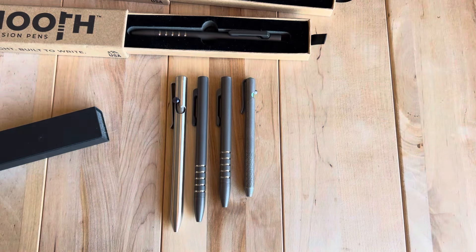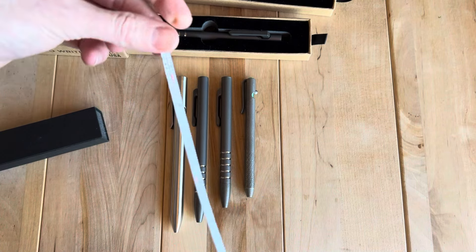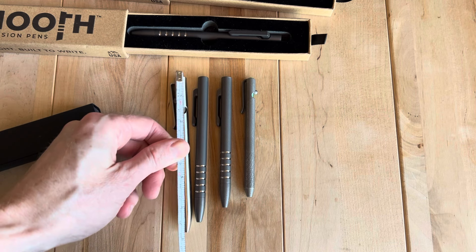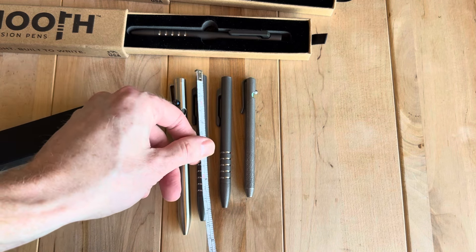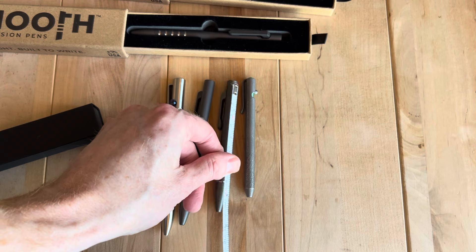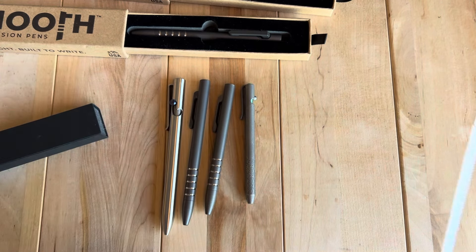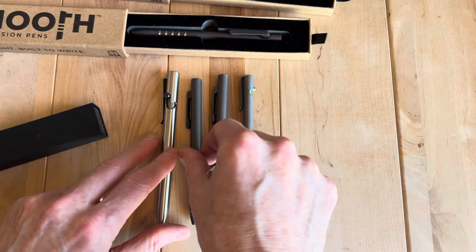I'll use that to show the sizes. I can also measure them out — that's probably a good way to help you. Tactile Turn is about 5.65 inches. The Smooth Precision is about five and a quarter inches. The Smooth Precision Mini is right around four and a quarter inches — about half an inch shorter. And then the Oz Machine Company is right about four and a half inches. Hopefully that's helpful on the sizing.